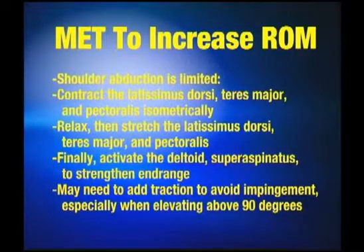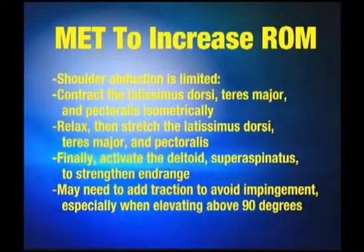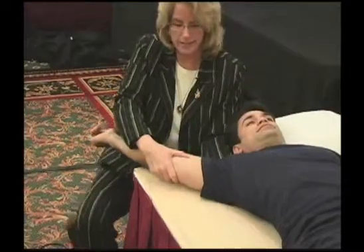Nice and easy. Wait for him to let go. It's a good idea to have him breathing — breathing is always good. And you're contracting and relaxing as you go.